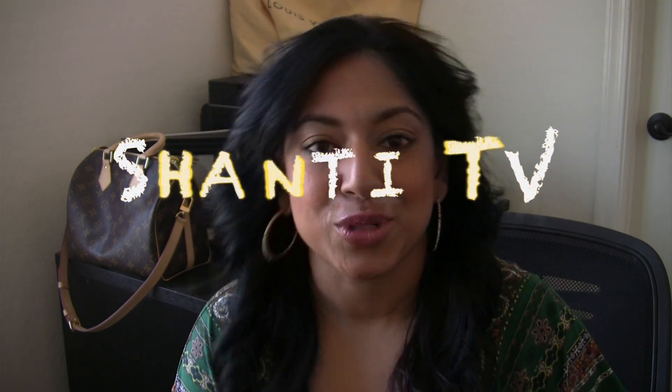This is Shanti from Shanti TV — so glad you are back to see me today. I have had a lot of new subscribers, so welcome! I am elated that you have decided to come watch my channel. I love talking to you guys and I love interacting with you here on YouTube and on Instagram as well.